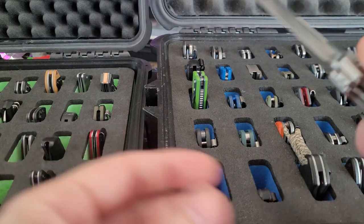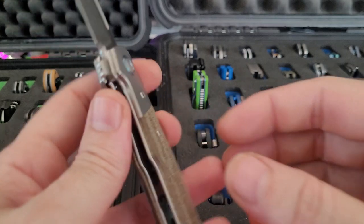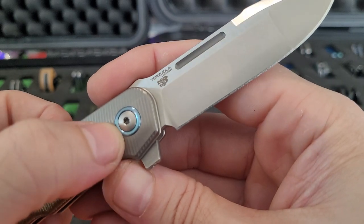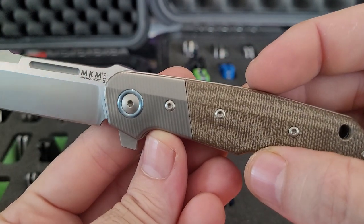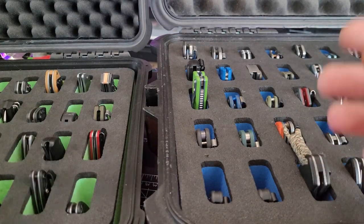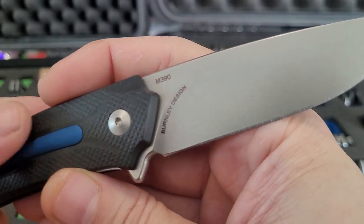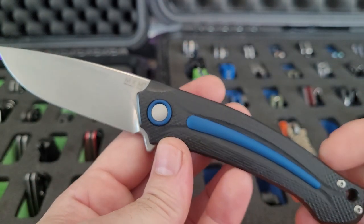Montiago Knife Company — MKM Trisula, BladeHQ exclusive, so micarta, titanium, M390. This is another MKM, a Lucas Burnley design, M390. Got this one from Smoky Mountain Knife Works — one of their exclusives. I like this one quite a bit.